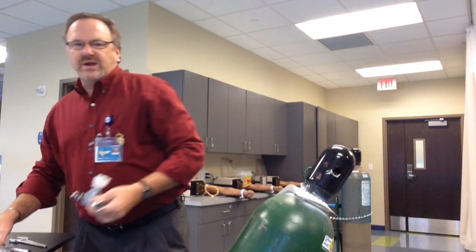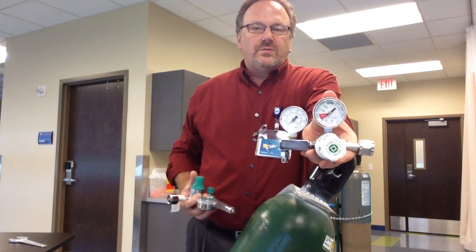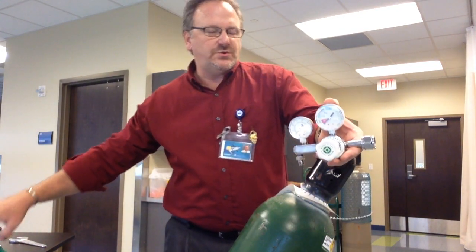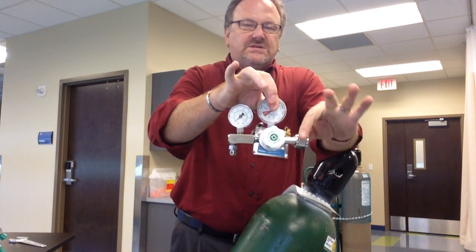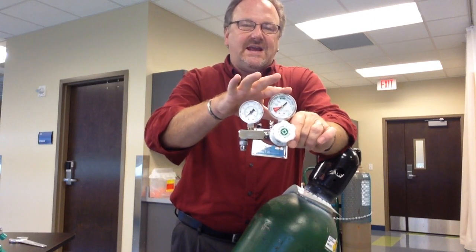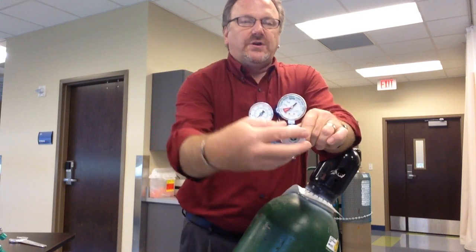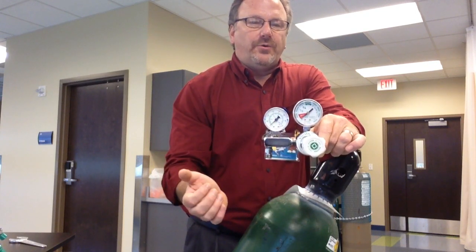You'll also need a regulator. Depending on what you're doing with the oxygen tank, you'll either need a pressure regulator or one with a Thorpe tube. The pressure regulator has two gauges on it — these are called Bourdon gauges. The first gauge, since it's closest to the tank, tells you the pressure inside the tank. The other one tells you the pressure outside of the tank — your delivering pressure. This adjusts the output pressure.